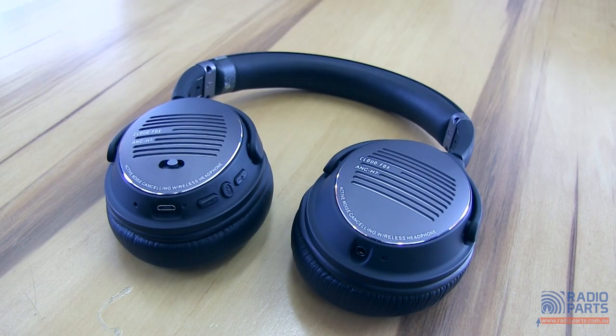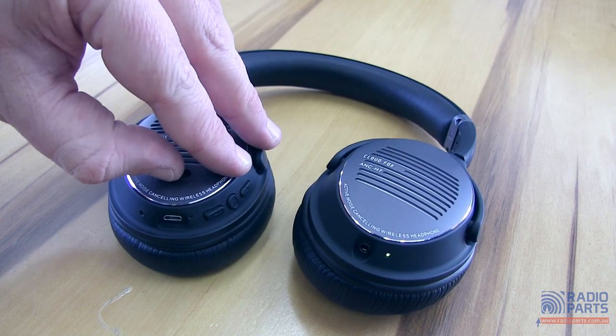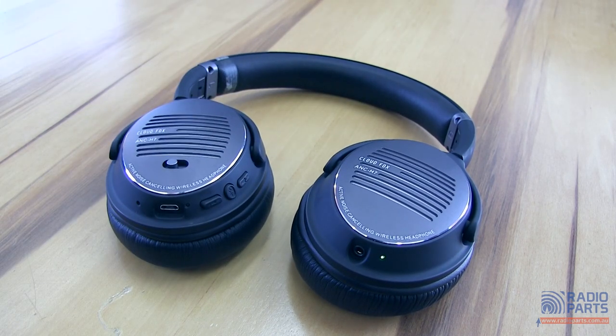The CloudFox H7's key factors are that they're wireless and noise cancelling. Noise cancelling is handled pretty simply — you can turn it on or turn it off. While it's on, you've got the ability to knock out most background noises, including the low hum of airplane engines, traffic noise on public transport, and in an office it might be a co-worker talking noisily or anything similar.